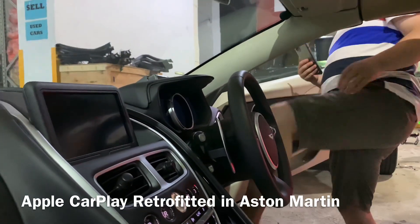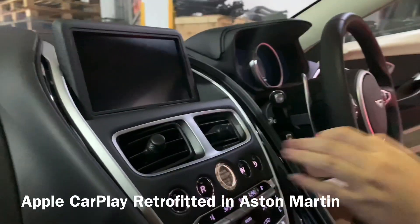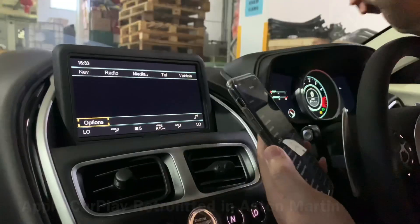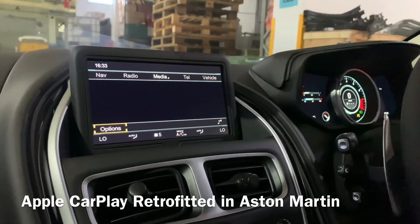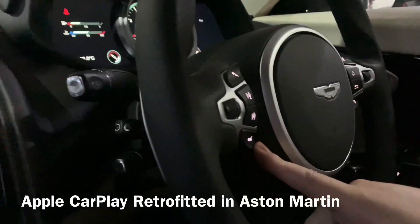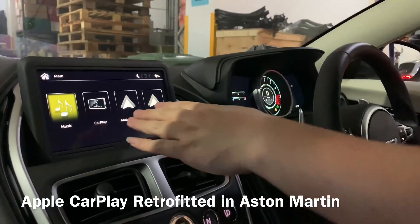Today we have installed the Apple CarPlay for this Aston Martin. We start the car now. Once we have connected the Bluetooth, we need to press and hold this button. So we will see the Apple CarPlay interface over here.